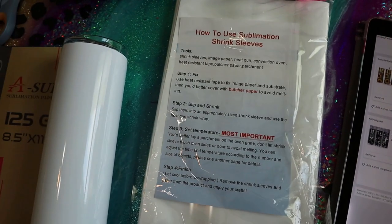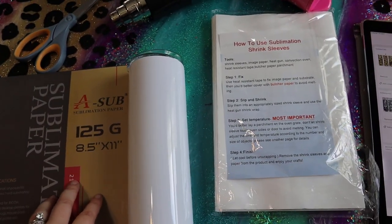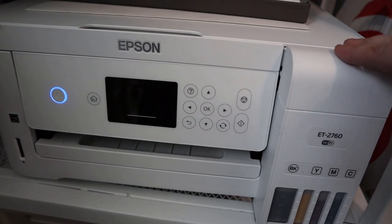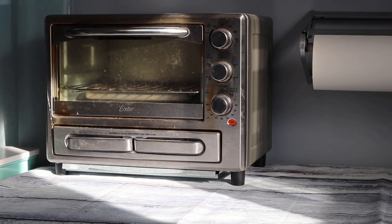They're fairly inexpensive — that one's $3.50 because it's on sale and that one's $5.00, so not too bad. Just like any other digital download I'll download it to my iPad, print it off using my sublimation paper and my Epson EcoTank 2760, which used to be a regular printer that I converted into a sublimation printer. And then you're going to need your convection oven if you don't have a tumbler press.